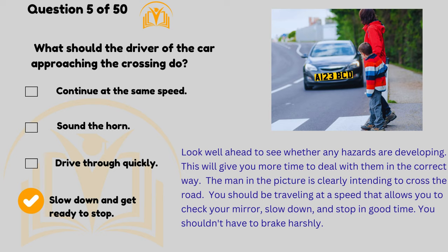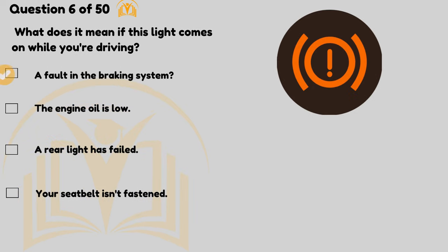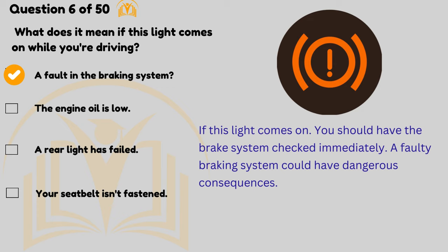You shouldn't have to brake harshly. What does it mean if this warning light comes on while you're driving? It indicates a fault in the braking system. If this light comes on you should have the brake system checked immediately — a faulty braking system could have dangerous consequences.